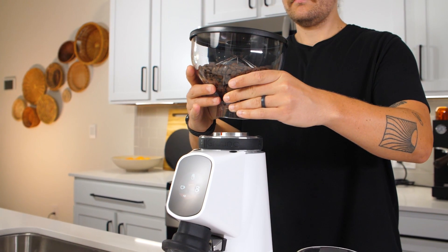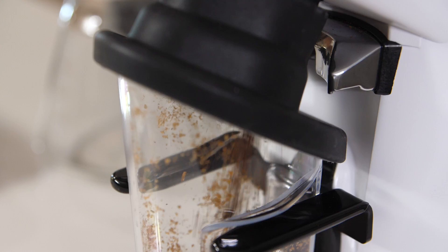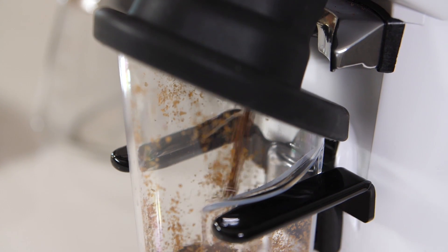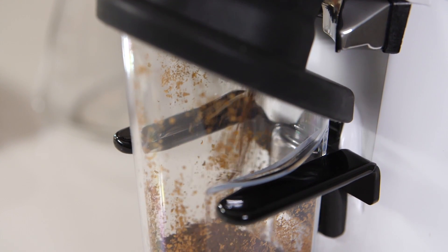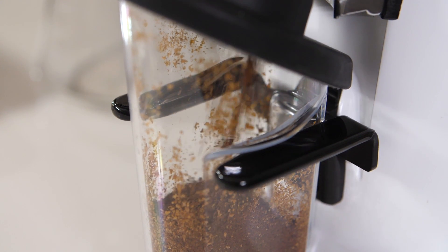The all-ground also includes a one-pound removable hopper, adjustable portafilter rest, and a grinds container with a silicone lid that attaches right to the spout. When grinding for mocha pot or filter, we recommend grinding into the container to eliminate any spray. For more information or to purchase, visit us at EspressoParts.com.